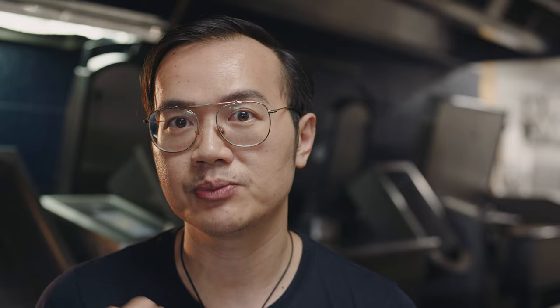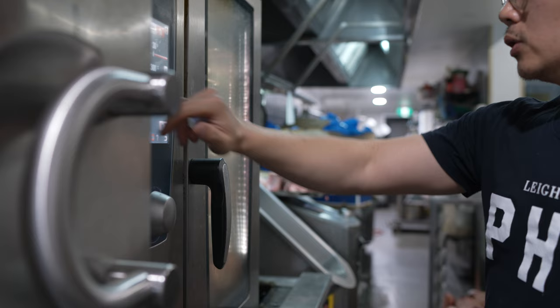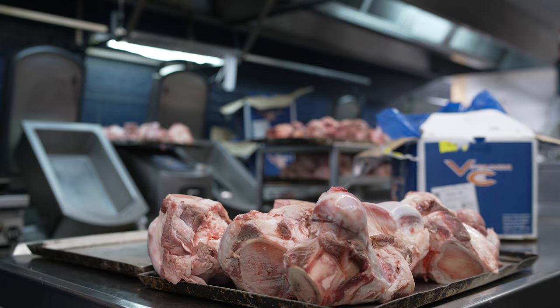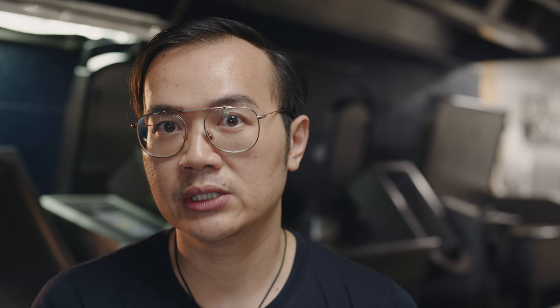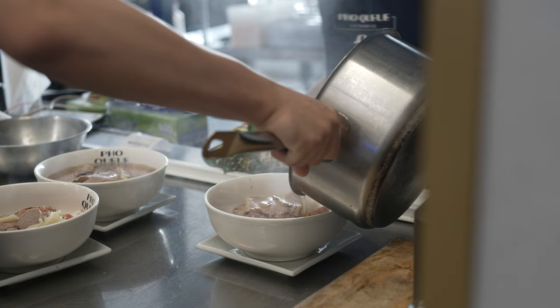My name is Leighton, I'm a chef out of Brisbane, Australia, and I make pho for a living. A very warm welcome to those joining the channel for the very first time. This is YouTube's only dedicated pho channel, which is a very good reason why you should be clicking that subscribe button.